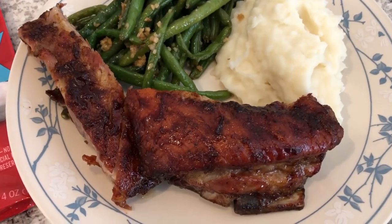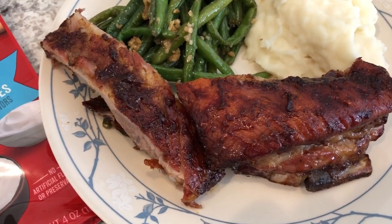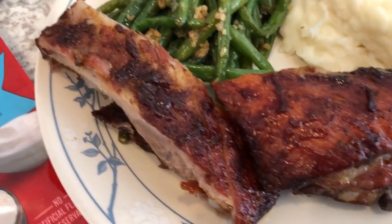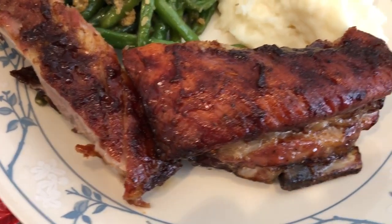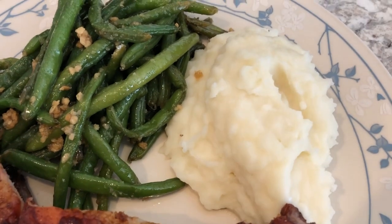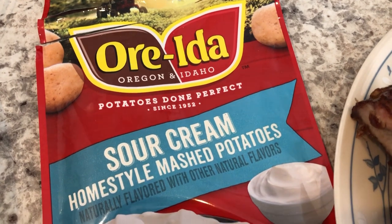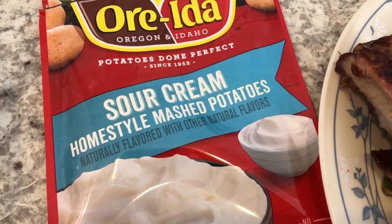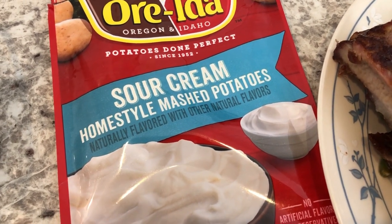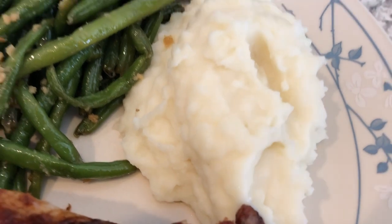Hey guys, let me show you what we are having for dinner tonight. Howard actually cooked this entire meal — he grilled some ribs, and here they are, that's an end piece right there. And then he made some mashed potatoes. We've never tried these before and they're actually pretty good — they call for milk and water, that's it, and they're light and fluffy.